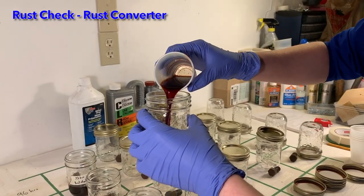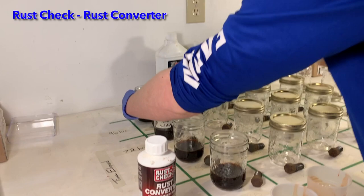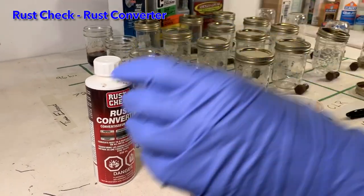Rust check is composed of tannic acid that removes the rust and a polymer that provides a protective layer.